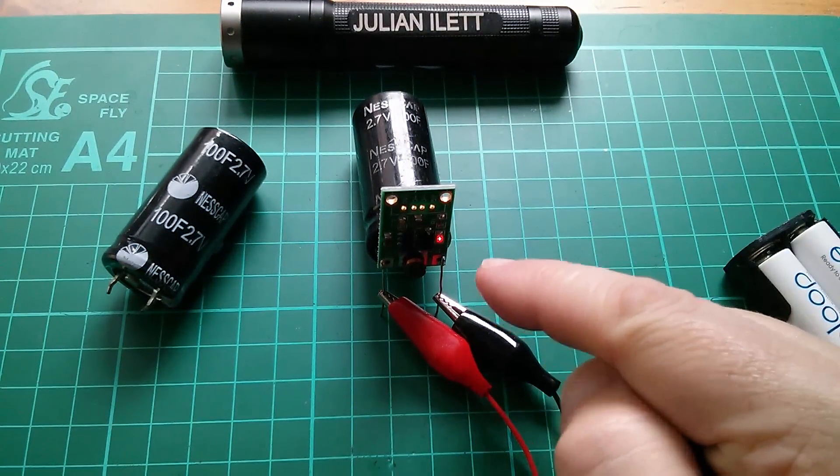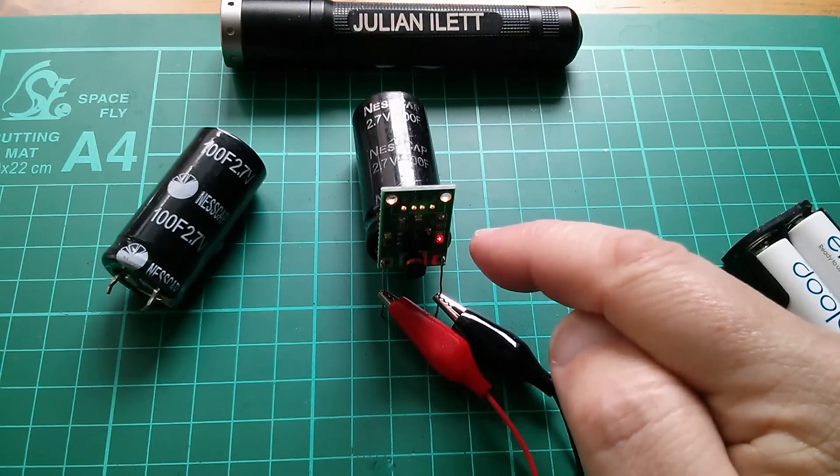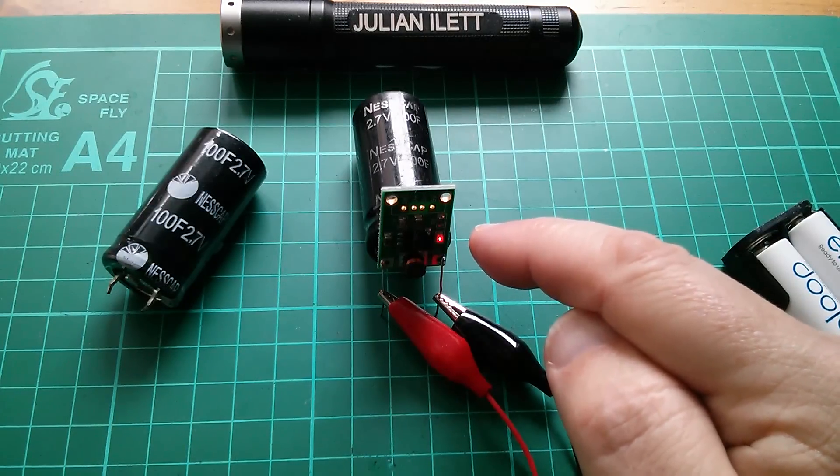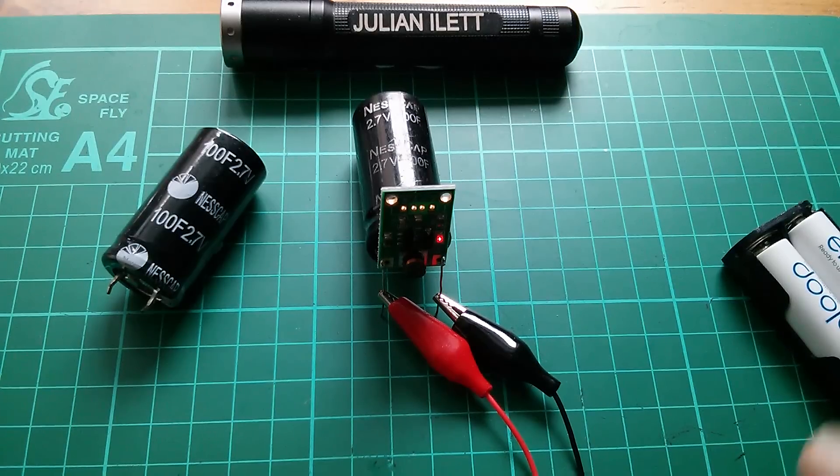By my reckoning the voltage on this capacitor is only going to be something tiny — probably less than 100 millivolts. I'll get the DVM out in a minute and measure it, but first let's look at where these capacitors came from.